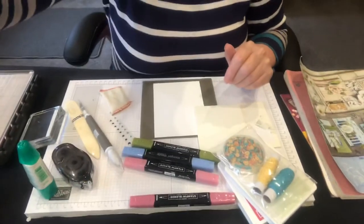We're also going to use the Stamparatus today, which is a bit exciting. So I'll just bring the camera down and I'll go through the products that we're using today.